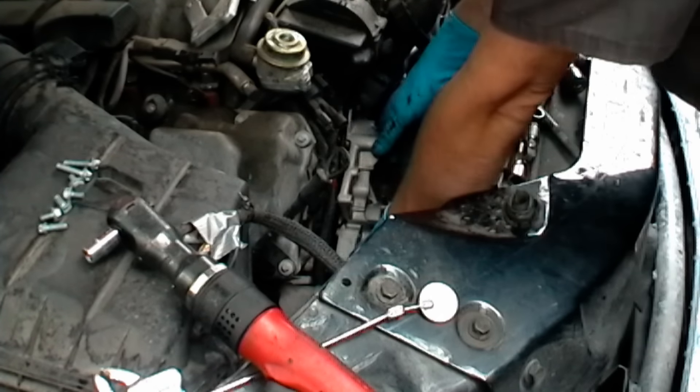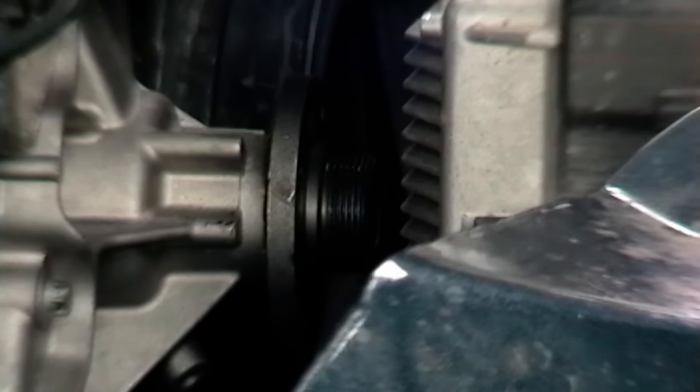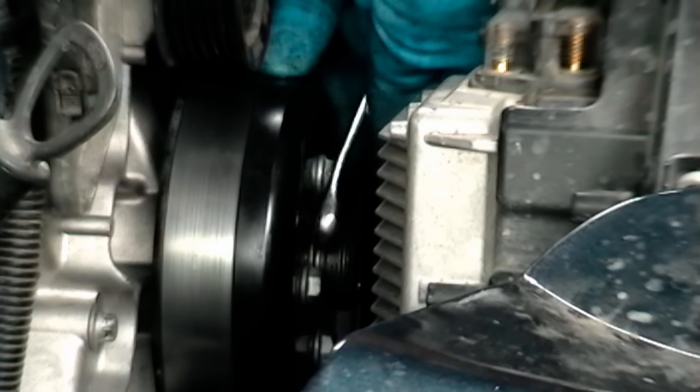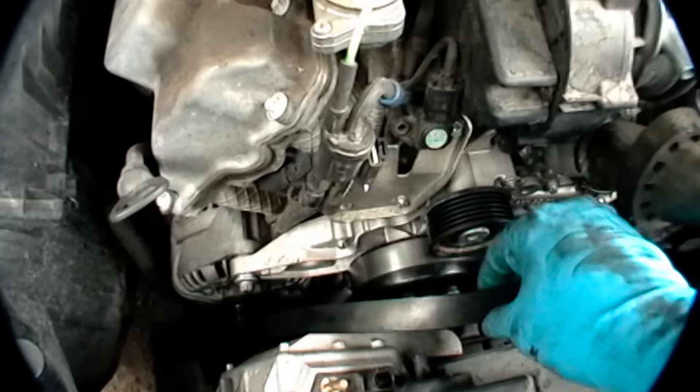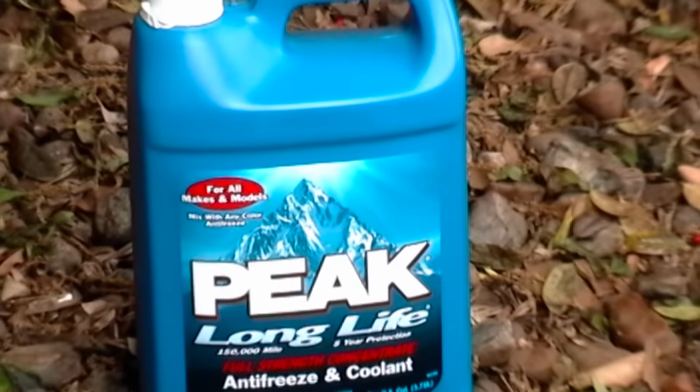Then slide the water pump back in and bolt it up. Put the pulley back on the water pump, tighten the bolts up, and put the fan belt back on. Then you just need to start the engine and refill it with coolant.